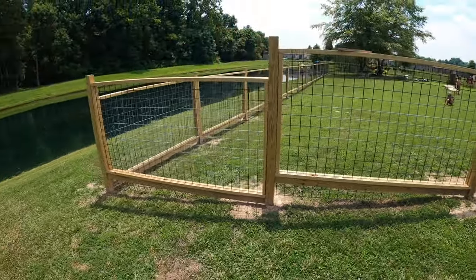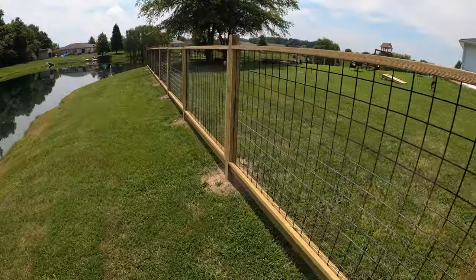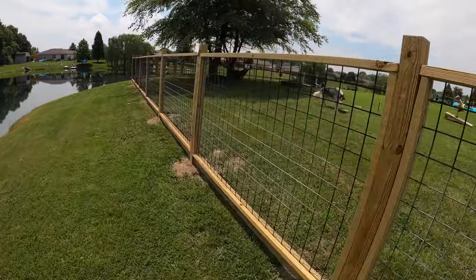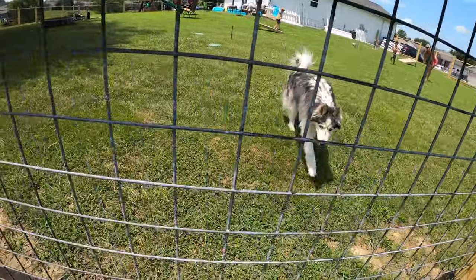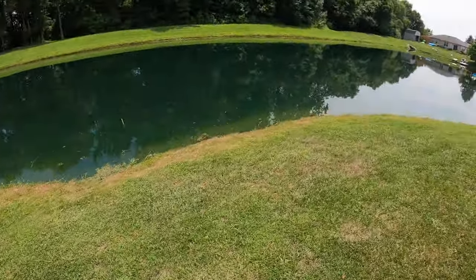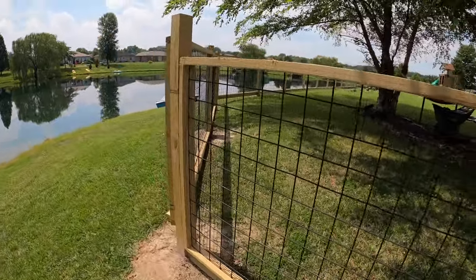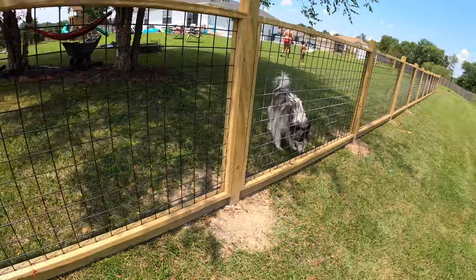This fence is great for somebody who wants to have a see-through fence just to keep your dogs in and the kids safe. We live next to a pond and we wanted to be able to see the water, but still not have to worry about our kids trying to get to it unsupervised.